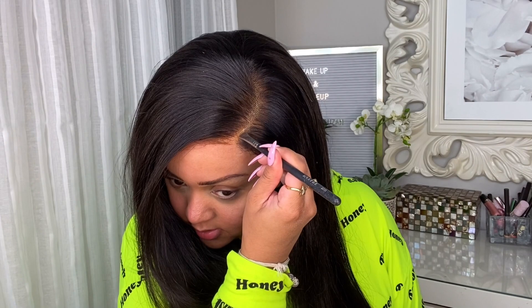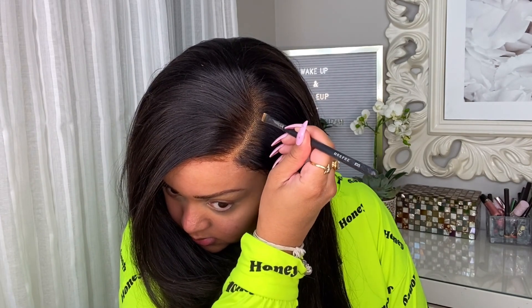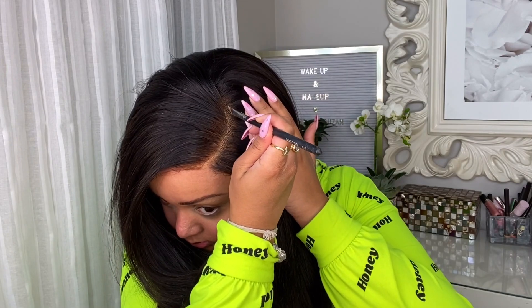The best part is that this is a transparent HD lace, so it just blends into any skin complexion. It will work beautifully for you. If you really want to you could tint this, but it doesn't need it.